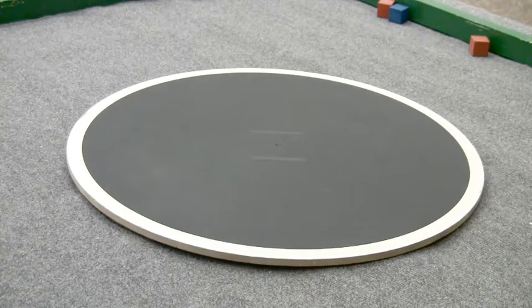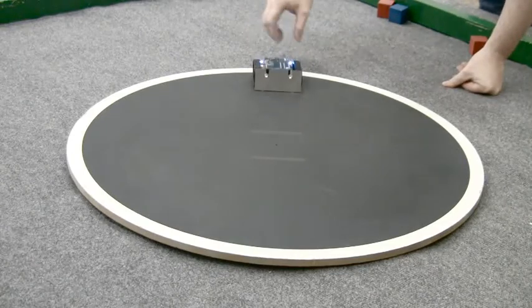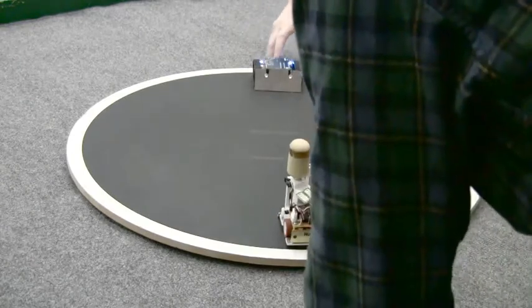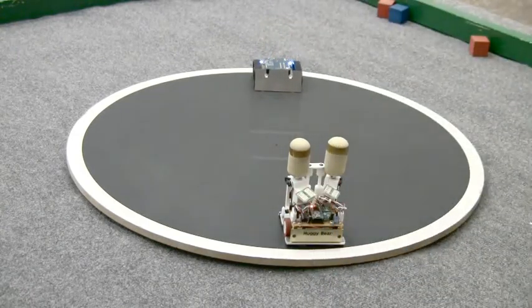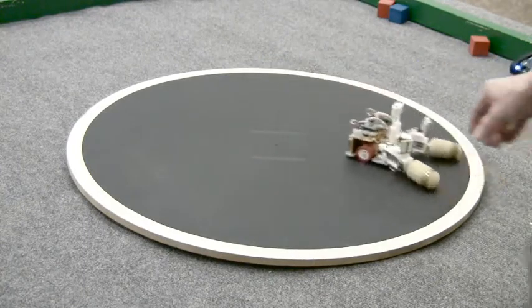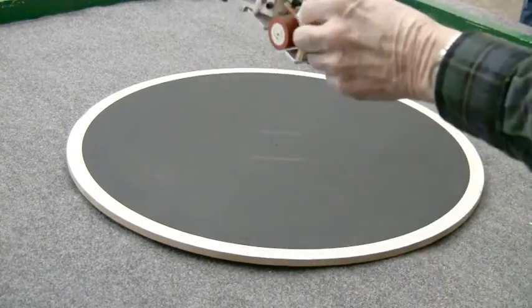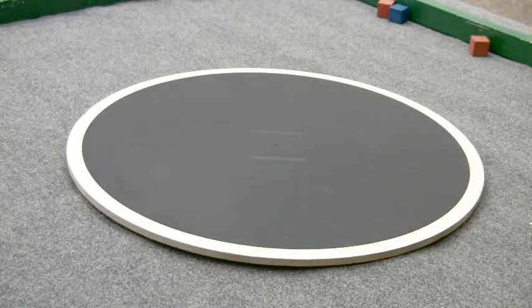Did we lose a screw? No, we didn't. We were just pointing out that Dill's radar on his unit could detect a screw lying on the Zumo. We were just pointing out that it could. My Vex might — they're known for losing screws. It's going to find your screws for you. That's a really smart design.